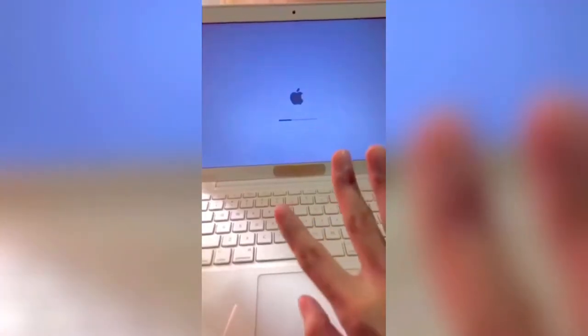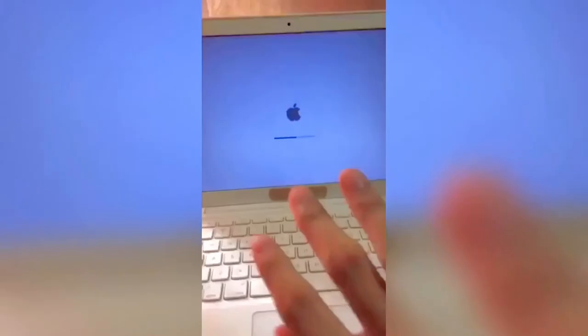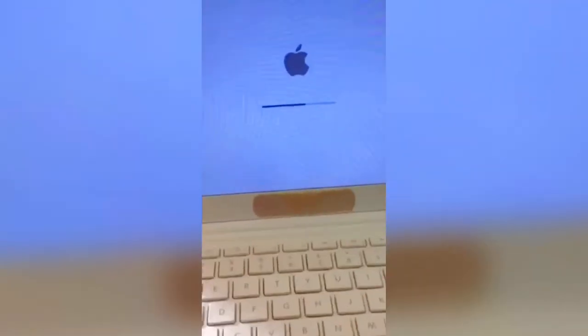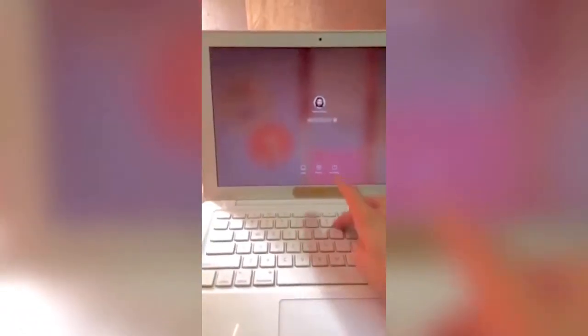Now we're gonna start it up and let's see if the hard drive is working. Because this MacBook is already upgraded to SSD, it's not gonna take so long to boot up — probably around 15 seconds or so. But now it's on.